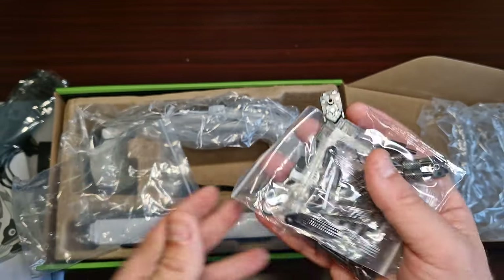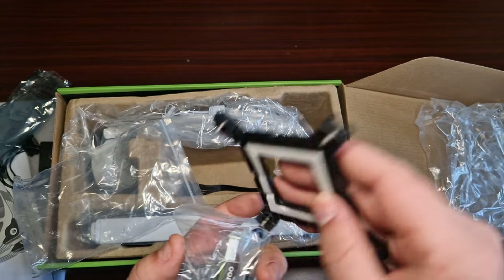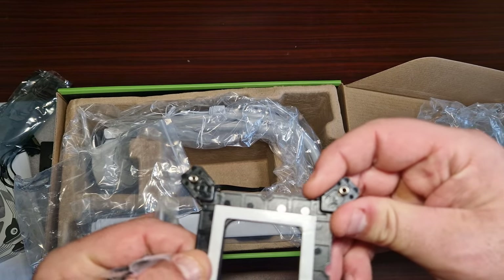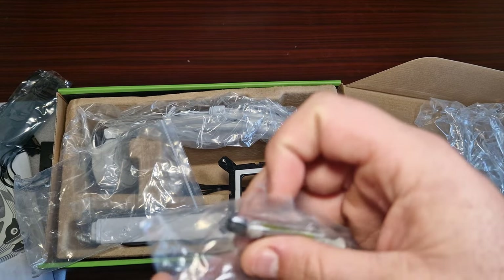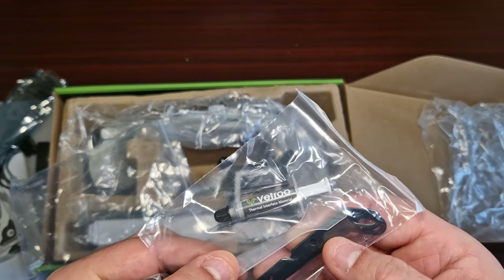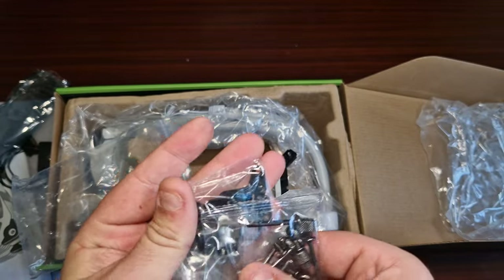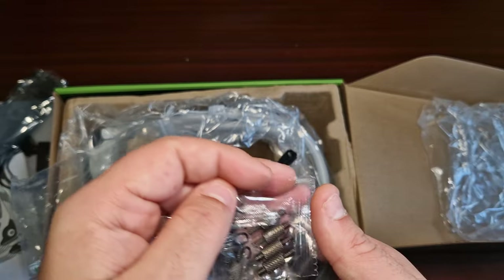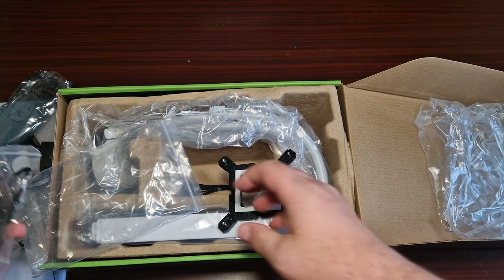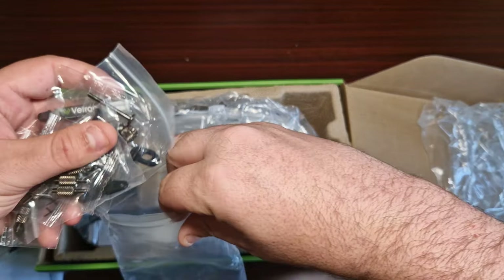Then there's all the mounting hardware. I don't like these type of mounting brackets, but Intel doesn't come with this bracket so I'm assuming this separate one is for AM5, and then there's the AM4 bracket along with all the other accessories.